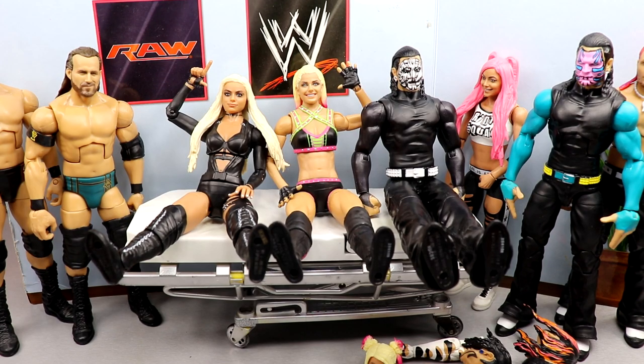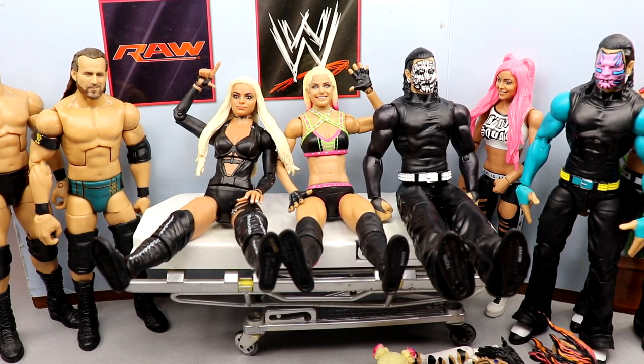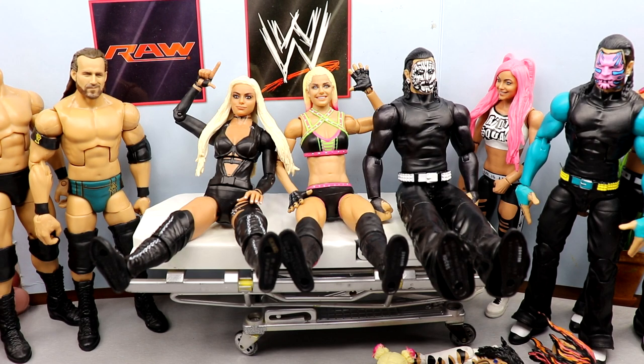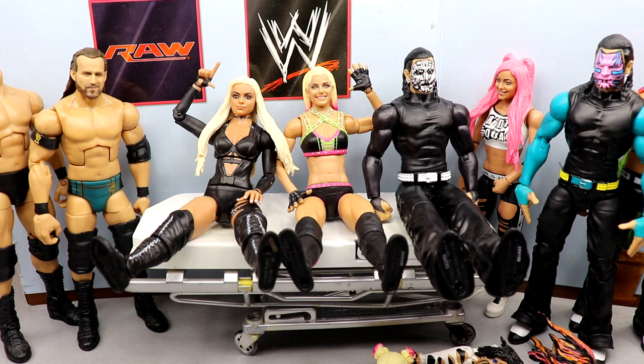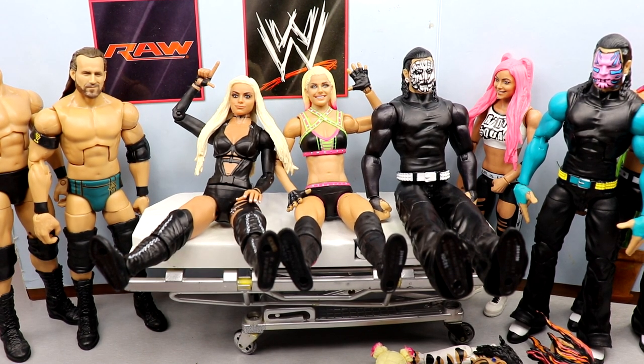Welcome back to another My Dam Toys video. We're back with another edition of WWE action figure appointment. I thought we'd have enough for a surgery video, but I'm saving surgery for a very special ultimate fix-up I'm working on - I talked about it on the community tab yesterday. Today we have a pretty exciting day of appointment, which is kind of like a smaller scale version of WWE action figure surgery. We've got some pretty cool swaps.